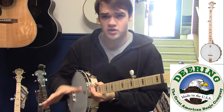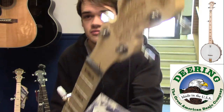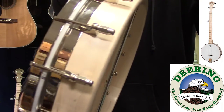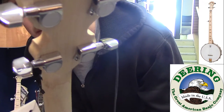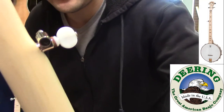As one of the more cost-effective models in their lineup, this one has very simple features. It's an all-maple construction — a maple neck and fretboard, a maple body. You get die-cast geared machine heads for the top four as well as for your fifth string.